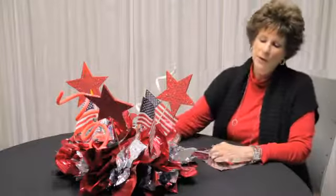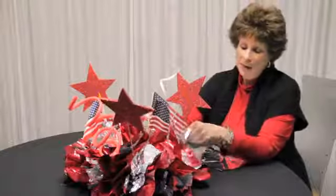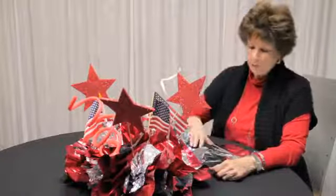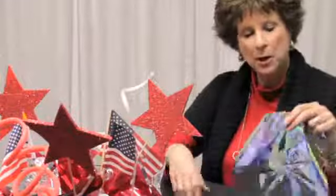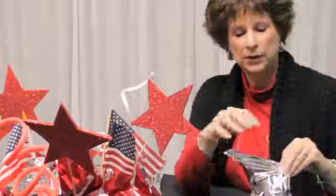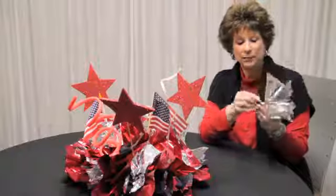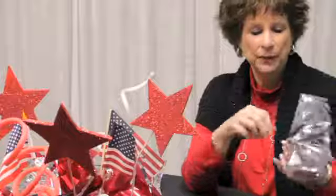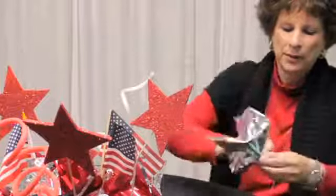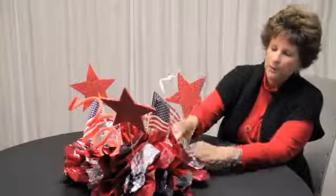What we started with here is a styrofoam disc that we've added mylar poofs — that's our technical term for them. This is mylar paper that we've cut into squares like this, then all you do is gather it in the middle. You take a pick that you can get at pretty much any craft store, and it comes with a wire attached to it and you just wrap it around, poof it up, and then stick it into your styrofoam base.